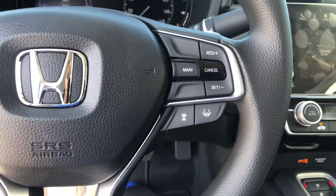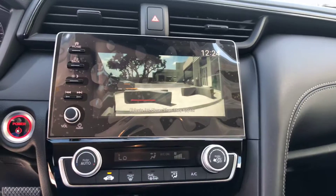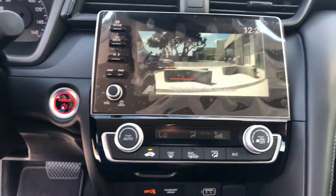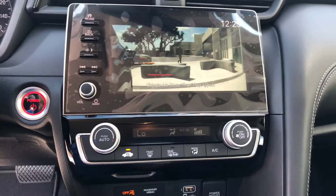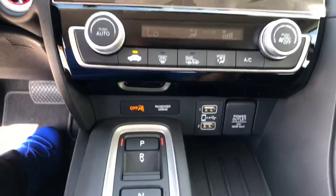Safety-wise, you're gonna have lane keep assist and adaptive cruise control. Another awesome feature: when you turn on your right turn signal, you're gonna be able to see directly what's in your blind spot on the right side — it only happens for that right side. You have an option to keep it on indefinitely, though it is a bit distracting — personal preference.